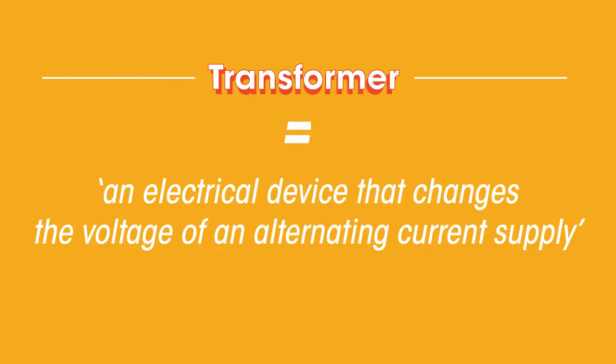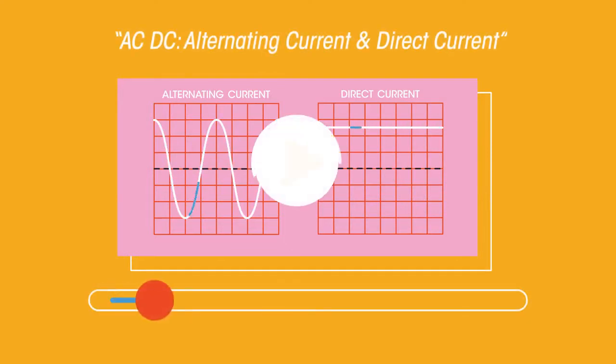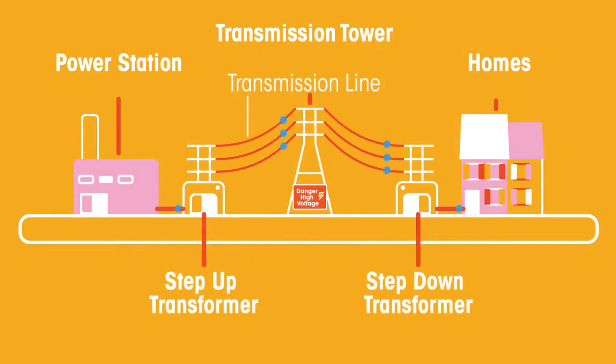Don't worry if that doesn't make sense yet, because it will by the end of the video. In an alternating current, the electric charge periodically changes its direction of flow around the circuit. The great thing about alternating currents is that a transformer can be used to change the voltage.